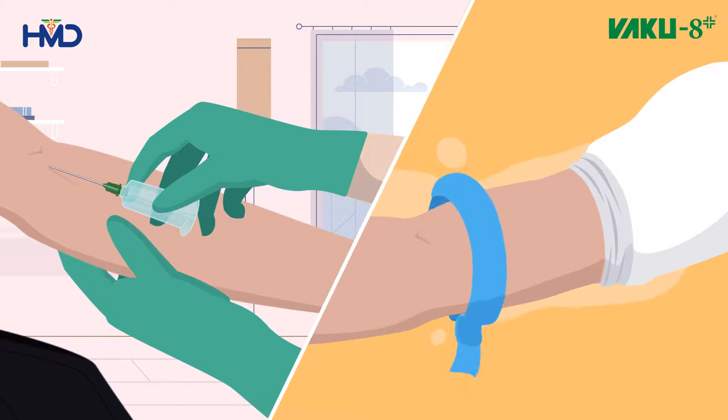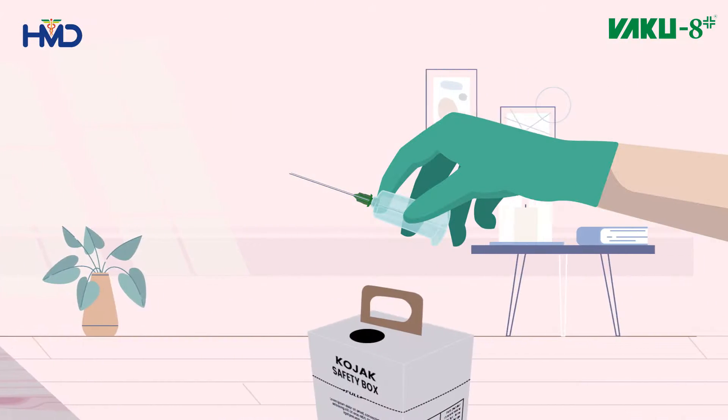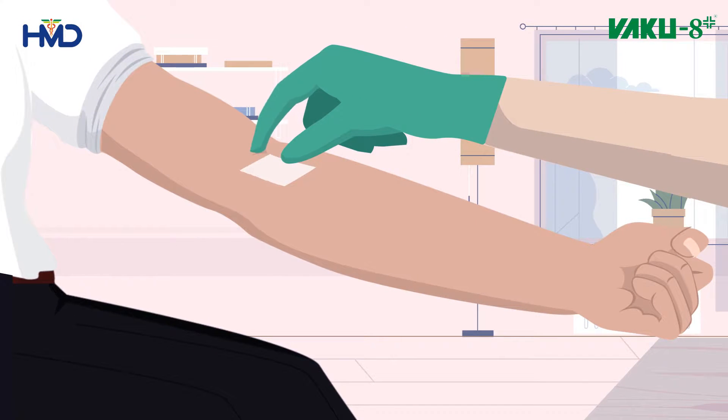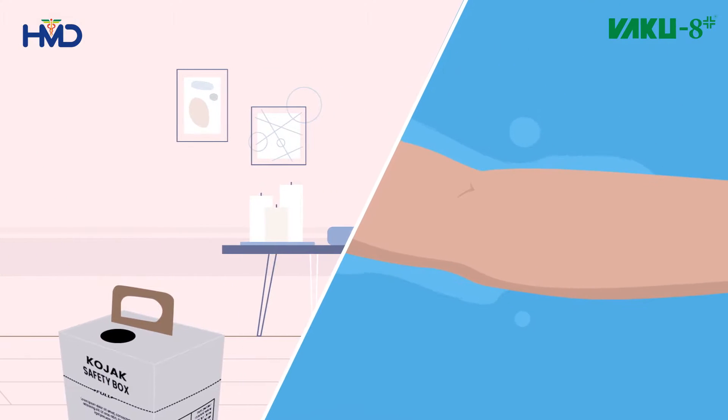Remove the tourniquet. After you are done, slowly pull out the needle, dispose of it in a sharp box, and press a piece of alcohol swab over the injection site for 30 to 60 seconds to stop the bleeding. Apply a pressure bandage at the site of venipuncture.